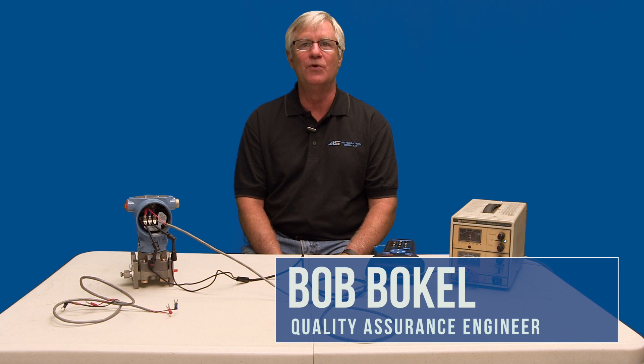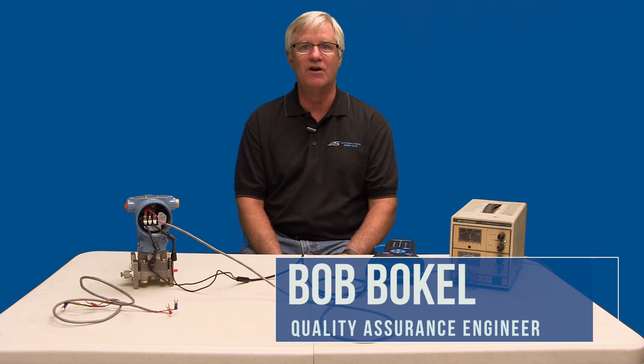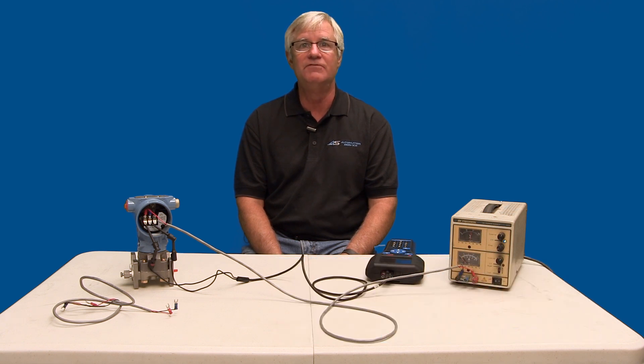Hello, my name is Bob Bockel. I am the Quality Assurance Engineer for Automation Service. In this video, I will demonstrate a question we get from customers about the inability of the HART communicator to recognize a transmitter.